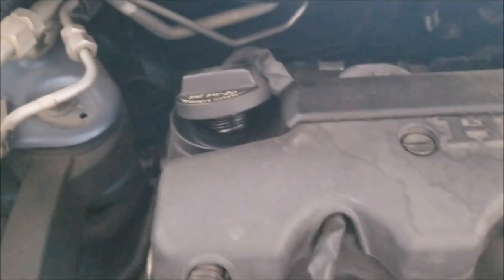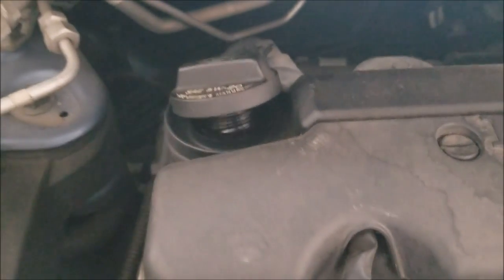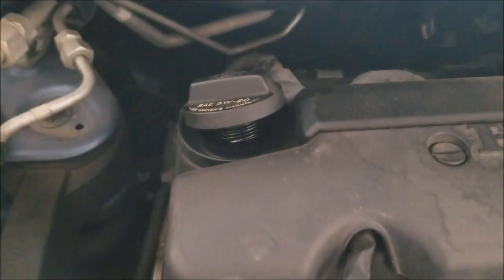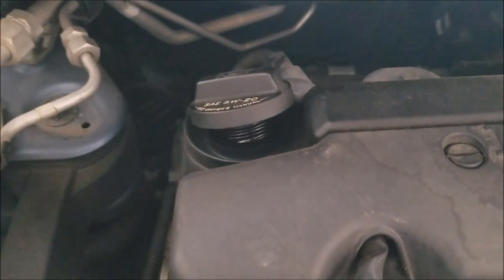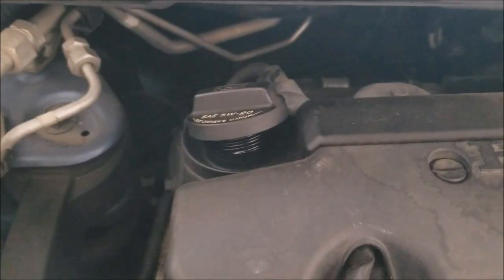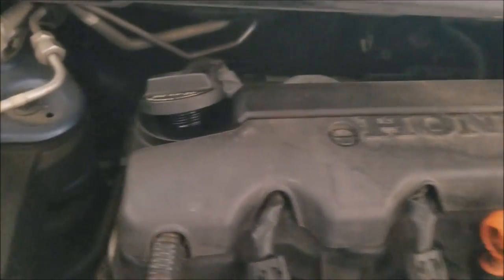You don't want to create a vacuum within your engine — loosening the cap makes it easier for the oil to drain. Think of it like when you're drinking through a straw and you hold your tongue to the top of the straw: the liquid doesn't fall down. The same thing happens in your engine.